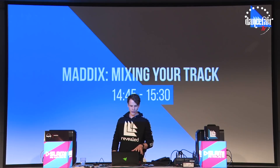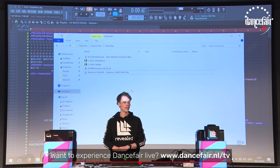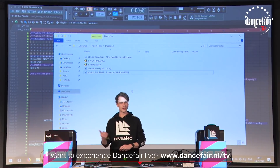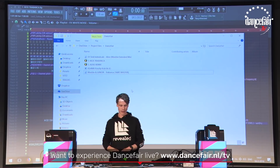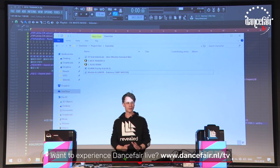I brought two project files, but a bit stripped down, because I want to go a little bit more in-depth, and also because I work at a studio computer at home, so the projects get really big, and my laptop cannot handle the big projects, so I stripped it down a bit.